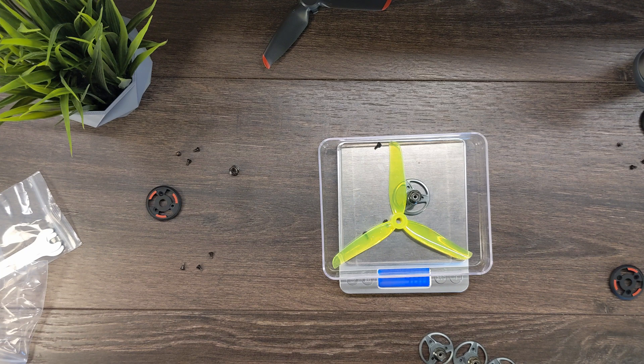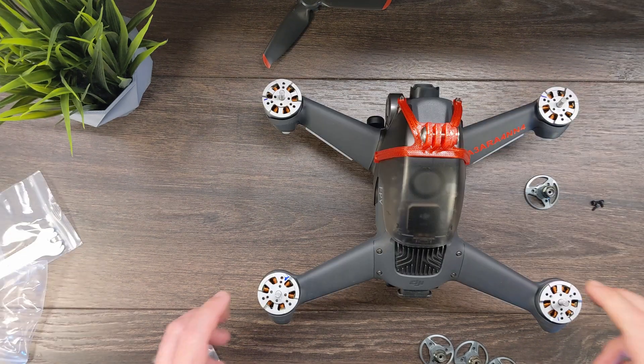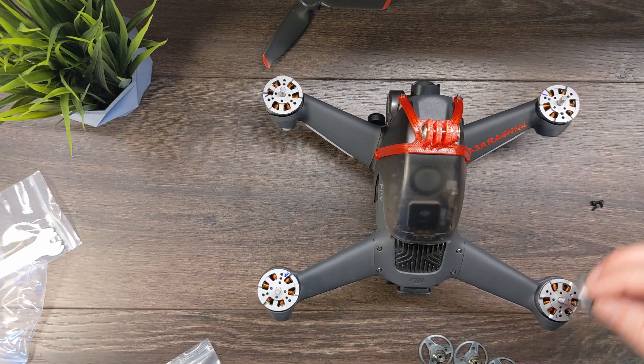So we are about 2.3 grams heavier per motor. Times 4, you're going to be about 9.2 grams heavier than the other setup — something to keep in mind. Now we're ready to get rolling installing these.